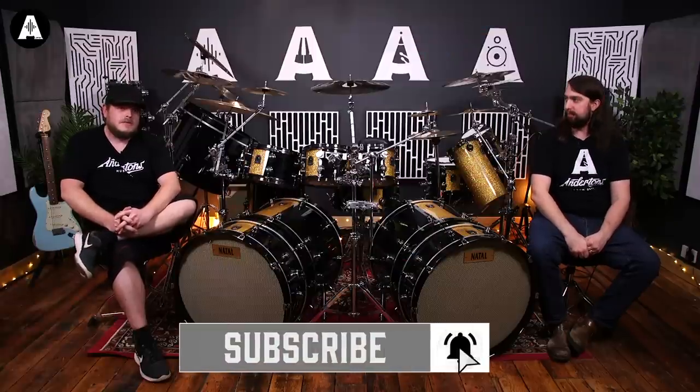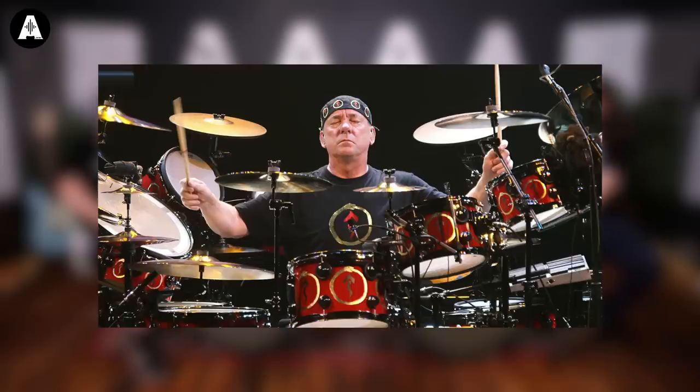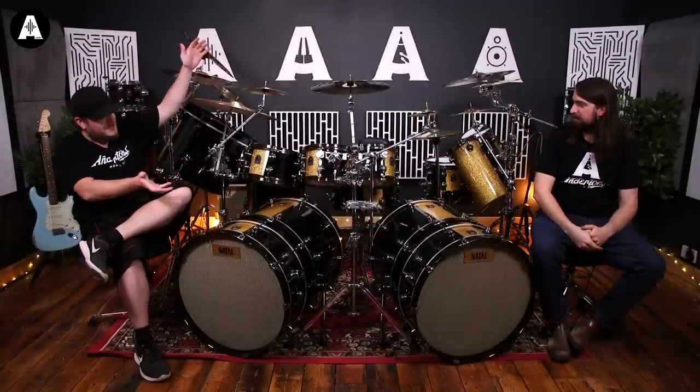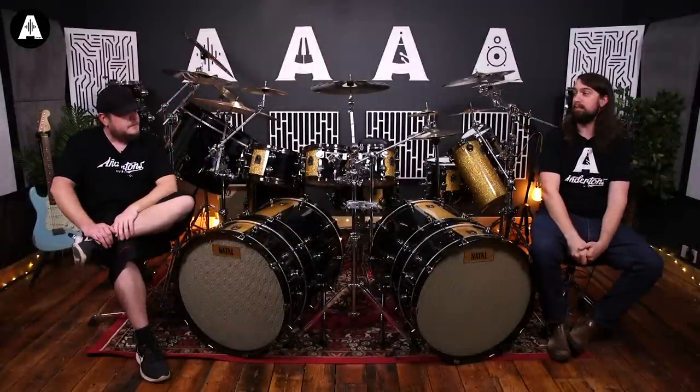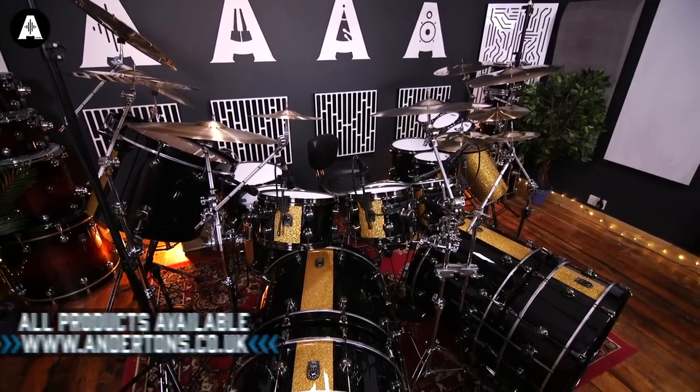Welcome to Andertons. I'm Rob and I'm Doug. Today we're doing a Sounds Like... Neil Peart, on a beautiful massive gold and black drum kit. This is an Italian maple and it sounds great. It does sound great — I really enjoy playing it in fact.